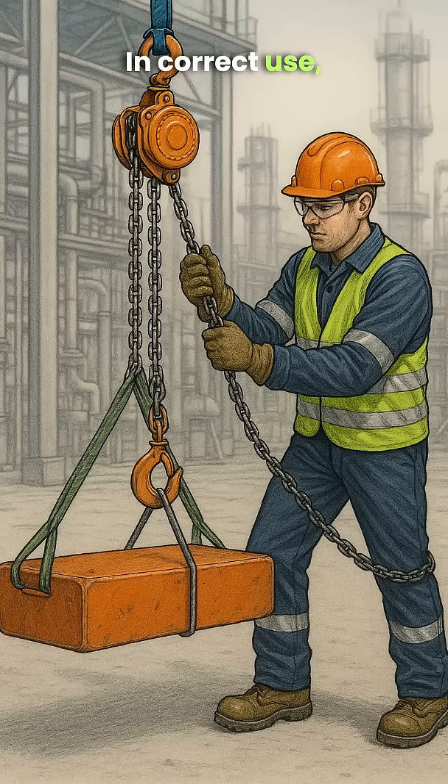In correct use, the chain is perfectly vertical, lifting the load at a 90-degree angle. In this case, the load applied to the chain, hook, and body is exactly as designed. The chain block operates safely, reliably, and with a long service life.